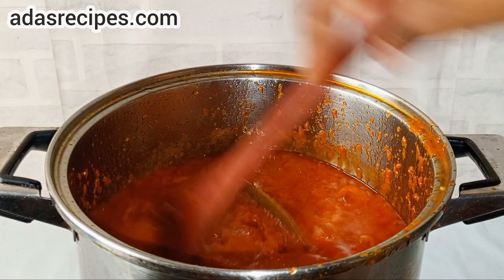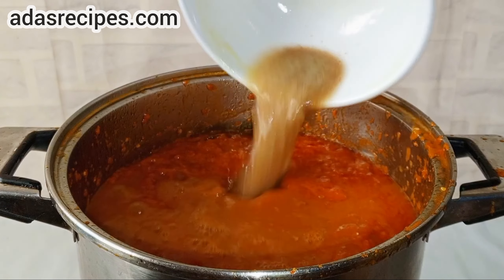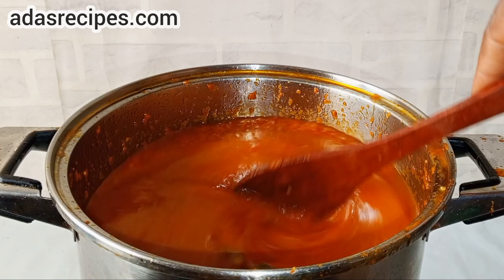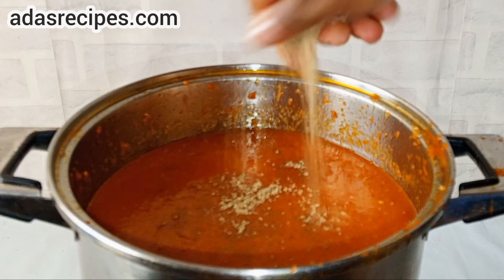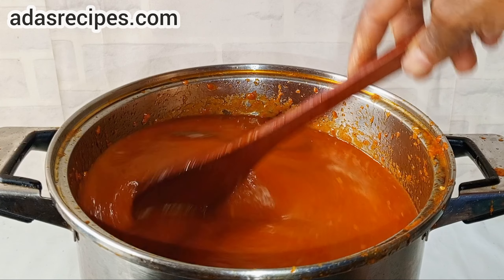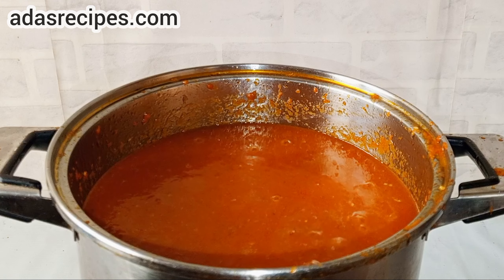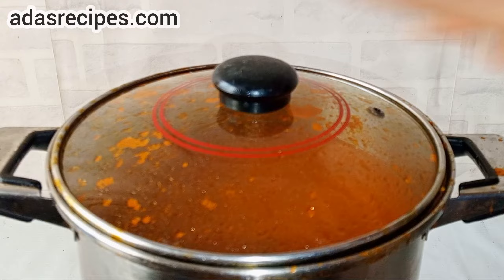Then add some bay leaf for flavor. Once the oil sets up, add the chicken stock, then give it a stir. Add seasoning cube, salt, and some water if need be. Give it a stir, cover and leave to boil.